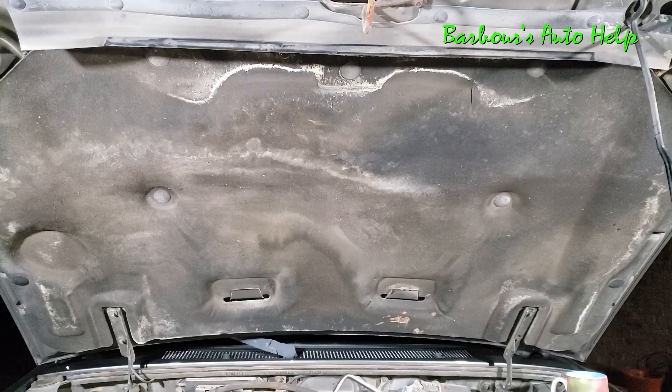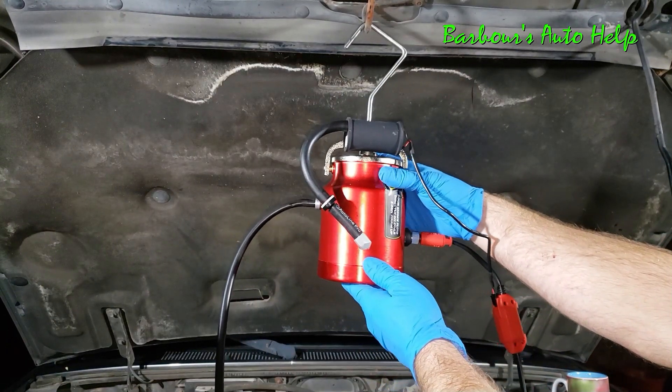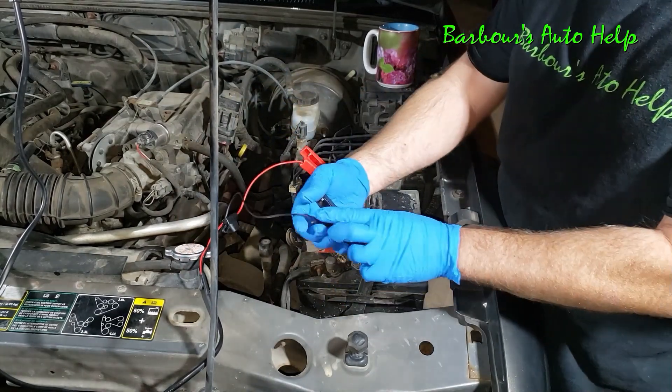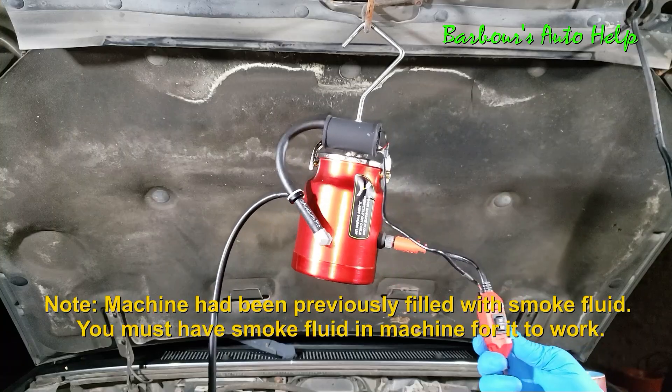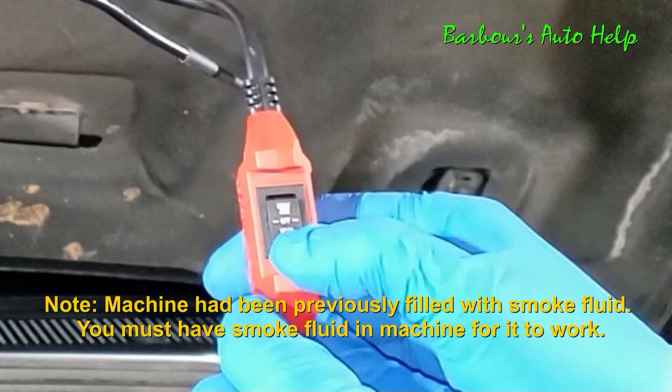Let's go ahead and hang our machine on the hood here, like so. Go ahead and hook up your leads to your battery — red on red, black on black. Red is positive, black is negative. Now once you've got your leads hooked up to your battery, go ahead and click the switch to heat only.